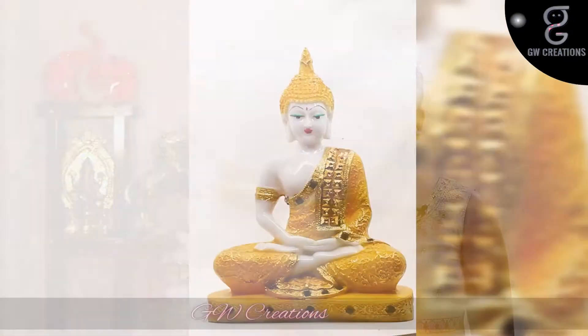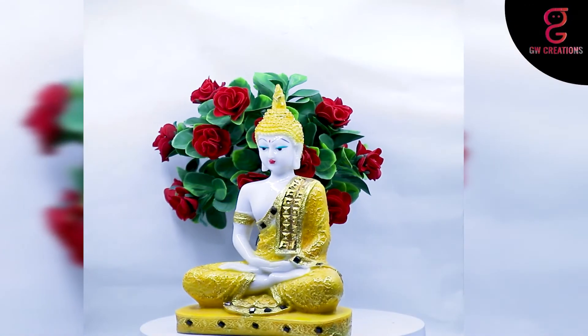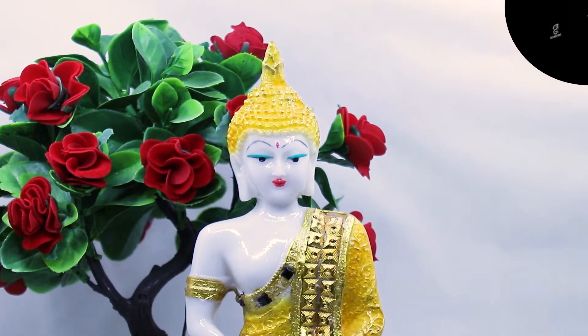Hello and welcome to our store. For today's episode we are looking for a good quality meditating Buddha statue and artificial bonsai plant, and we found GW Creations combo. In this you are getting one artificial bonsai plant and one beautiful Buddha statue. This combo is very unique and it will enhance the beauty of your place where you will keep it.